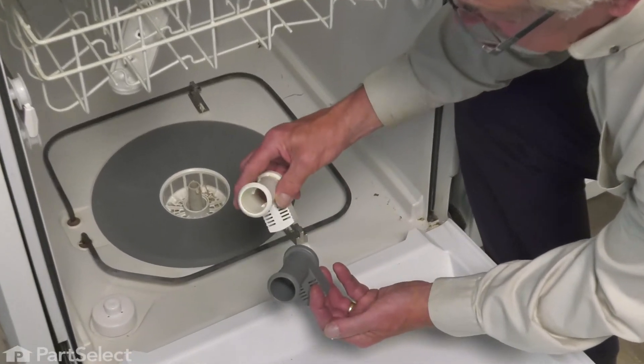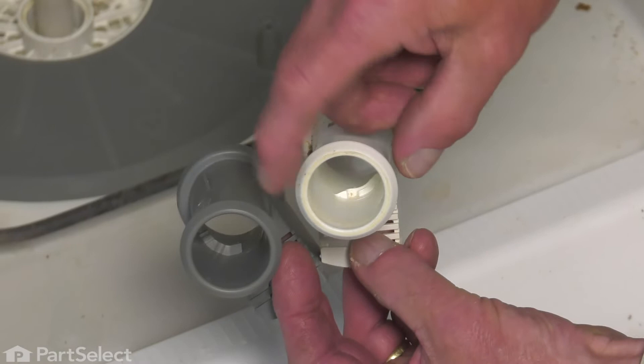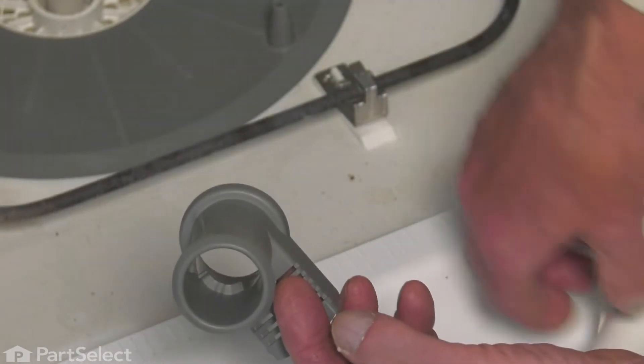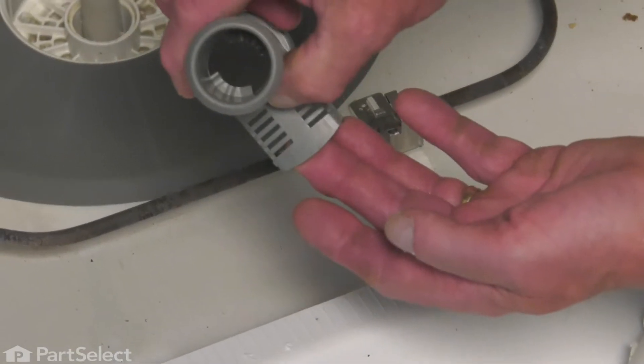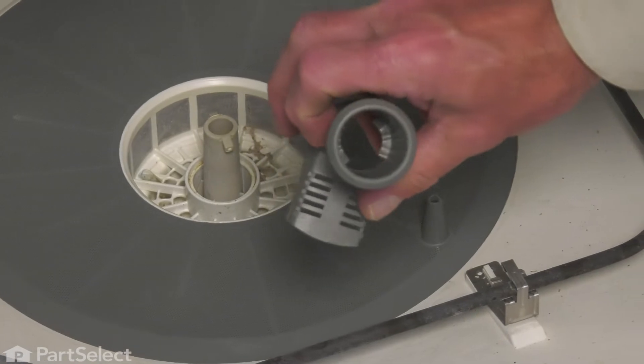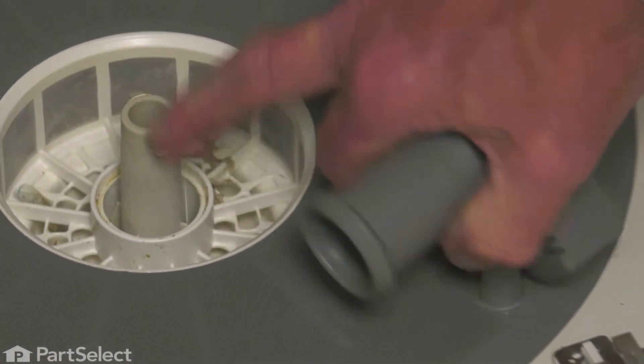Now, if you compare the existing with the replacement parts, you'll note that the openings in the center are slightly different. All that means is where we position the spray arm support on that center post will be slightly different. Remember, we need to line it up so that the gaps will line up with these two tabs.